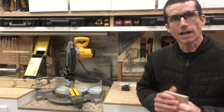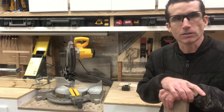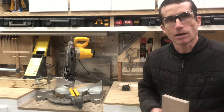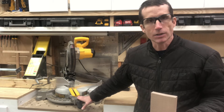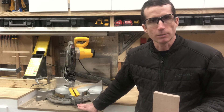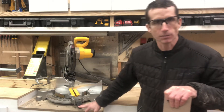I'm over here at the miter saw now. This is the saw that's going to do the most work on this project. A couple of really important things: one is the angle — it needs to be at 30 degrees, right on 30 degrees, and it needs to be locked down. You want that to be as accurate as you can get it for this project especially.